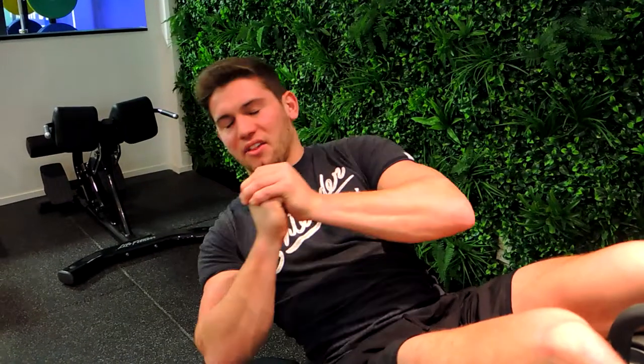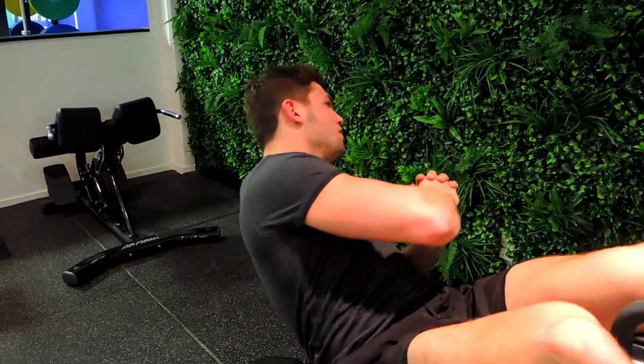All you're doing with the bodyweight — twisting over, squeeze, and then control through the movement. Squeeze, and control through the movement. Just continue that for the Russian twist. That guys is a decline bench Russian twist.